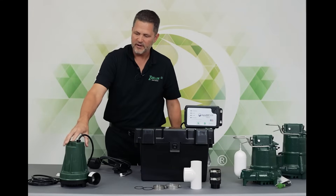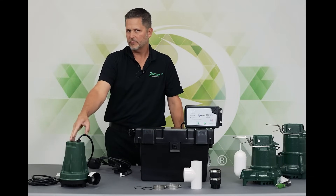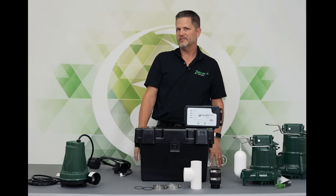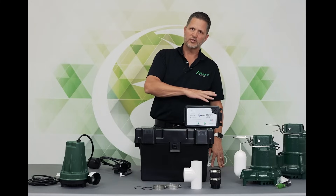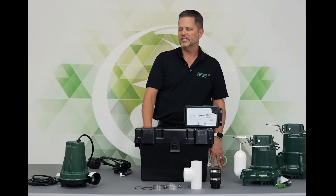The pump itself is very efficient — more in the pumping performance of a primary third horsepower pump or so. That's about 33 to 34 gallons a minute at 10 feet of lift, as opposed to the smaller 507 entry level, which is more like 12 or 13 gallons a minute.